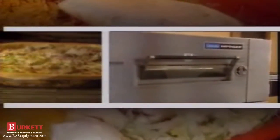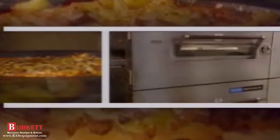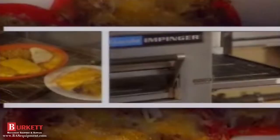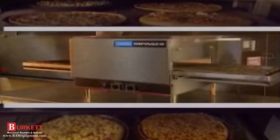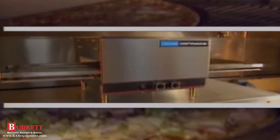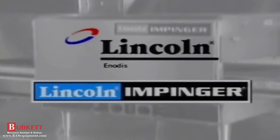Periodic cleaning and preventative maintenance will help prevent malfunctions and extend the life of your Impinger oven. Today, most service agencies offer a reasonably priced preventative maintenance program. We recommend that you contact your authorized Lincoln service agency and ask for details. Please remember that when needed, consulting your operating manual and this videotape and using a few simple troubleshooting techniques can help save you a service call. When you need help, your authorized Lincoln service representative is available. We want you and your Lincoln Impinger Oven to keep your guests content for years to come.